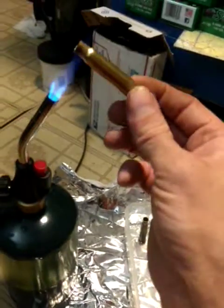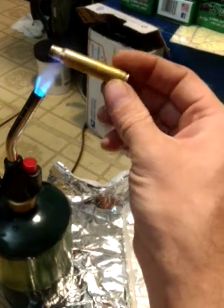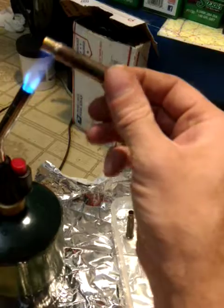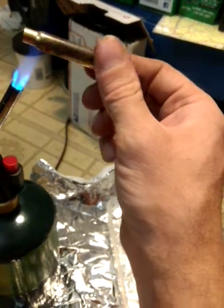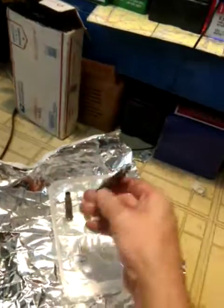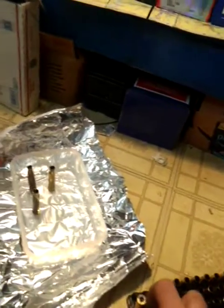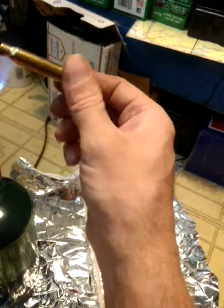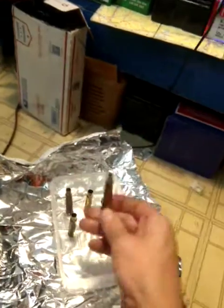Hold it in the water for a count of four — one one thousand, two one thousand, three one thousand, four one thousand. Repeat that process for each case.